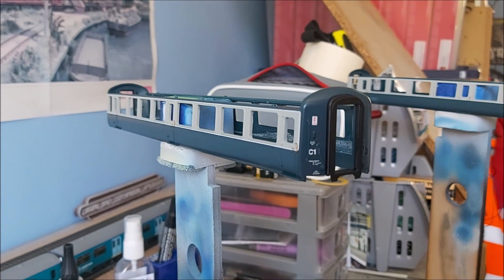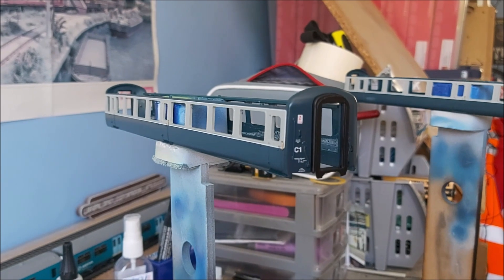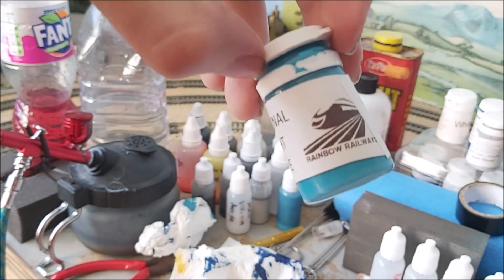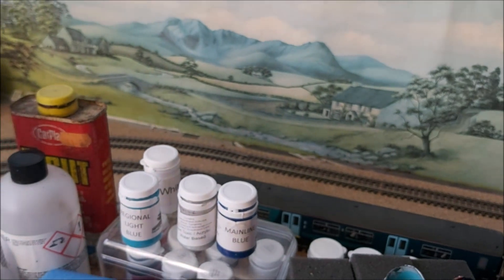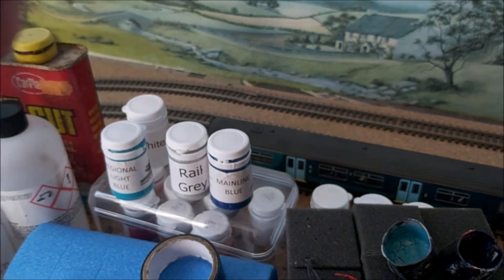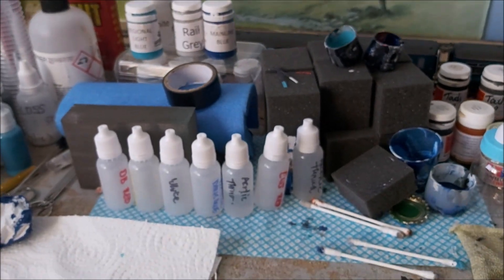Once they're primed I'll get back to you on the progress. The paints I'm using are from Rainbow Railways — that's Region Right Blue and also Mainline Blue which is the dark blue, plus Region Railways Rail Gray and white. Those are the main colors for the sides, along with black.